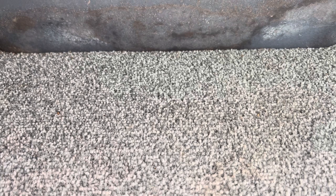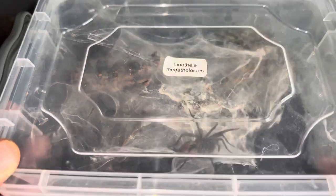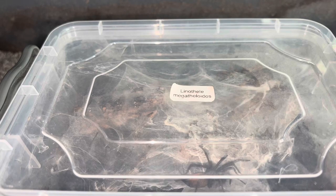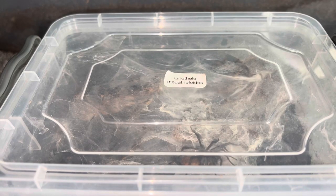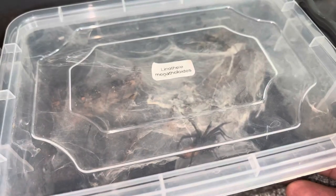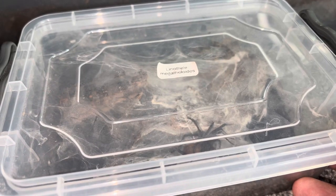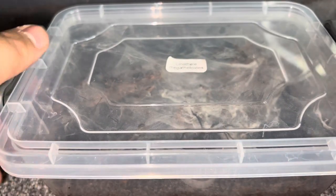Today's video is focusing on the Linothele megatheloides. I'm going to show you the individual first and talk about a couple of facts about them. Here she is — the Linothele megatheloides, common name the curtain web spider. You can tell why they're called that just from the amount and thickness of the webbing. The reason I'm rehousing her is that I don't like the depth of the current enclosure — it doesn't give this spider the true potential to web up as much as it can, and she's definitely outgrown it.